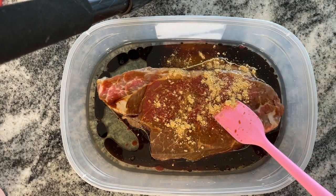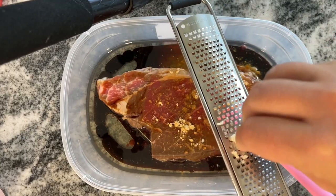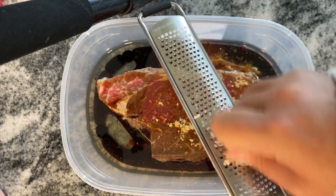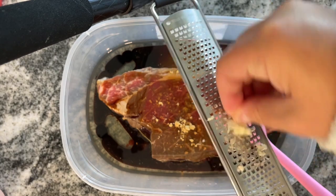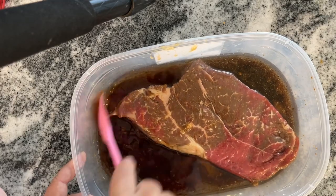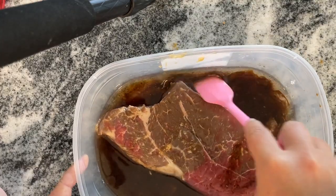I'm putting in a teaspoon of ginger — if you have fresh ginger, go for it, it would be even better. Now I'm grating in two cloves of garlic. If you don't have fresh garlic, garlic powder works fine, but fresh garlic is definitely going to kick it up a notch. Just mix everything together, make sure your steak is well covered, and you can marinate this in the fridge for up to 24 hours.